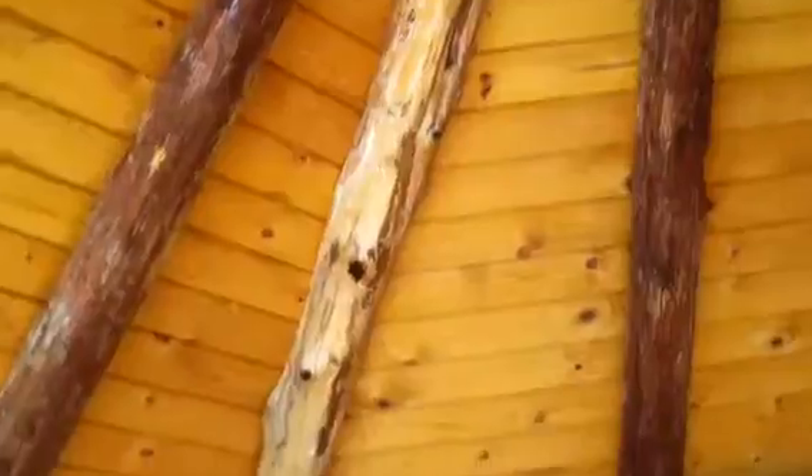Stripping it is a pain in the butt. This is what they look like as you strip them — it's a messy job. All these rafters, the ones they got from the factory were already debarked, like that one.